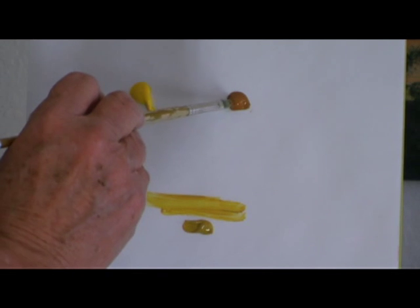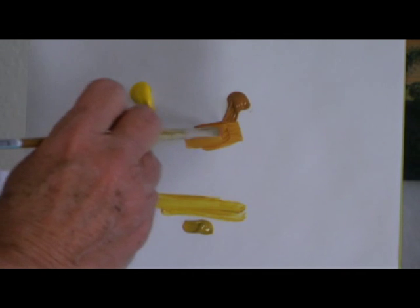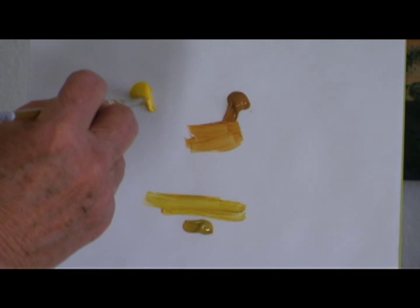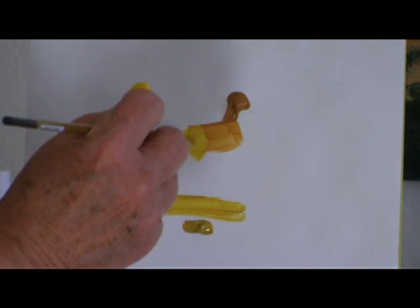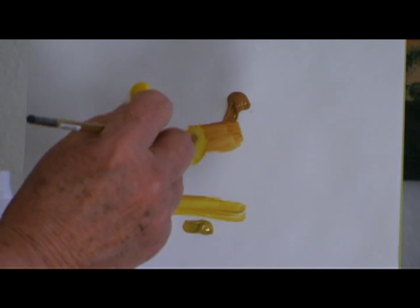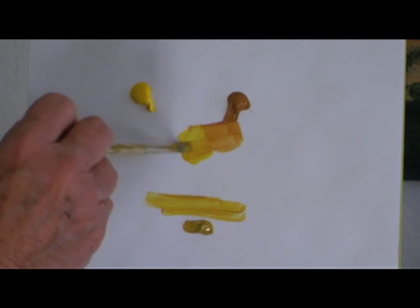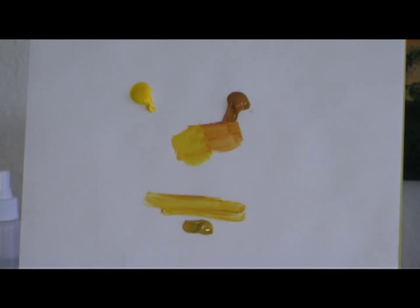Now I'm going to take some of the burnt sienna and spread that out. And if I add a little bit of yellow to it — just a little bitty dab — let's see what we can get. What do you think? Very close, isn't it? Maybe a little more. Yeah, just a little bit more of the sienna. And that's how easy it is to make yellow ochre.